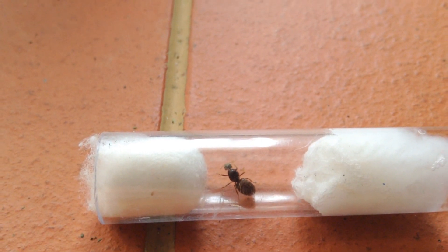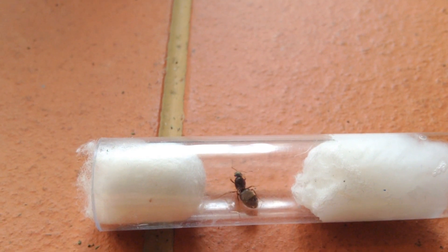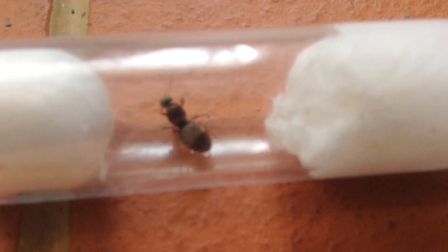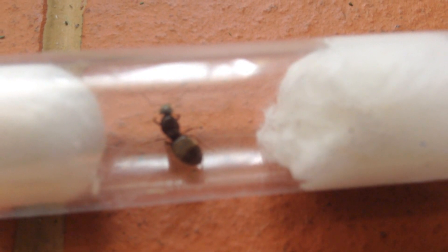Bringing her into the light, which I don't want to do a lot. But yeah, she's looking healthy. Let's see if we can zoom in there a little bit more — you're not going to focus, are you?